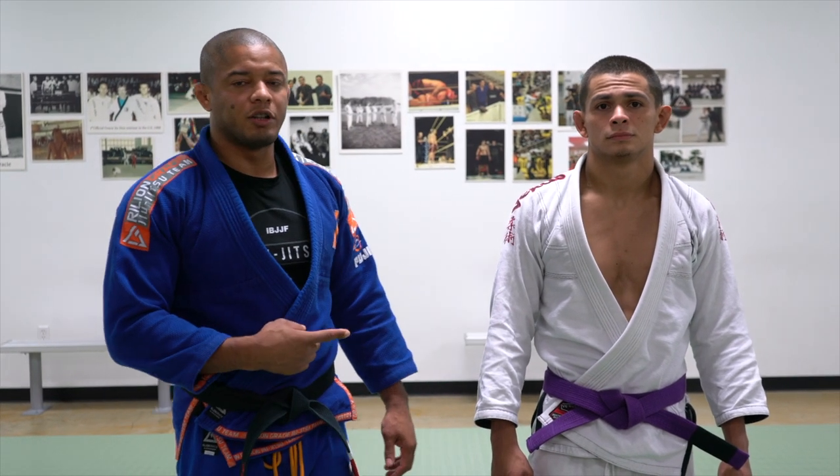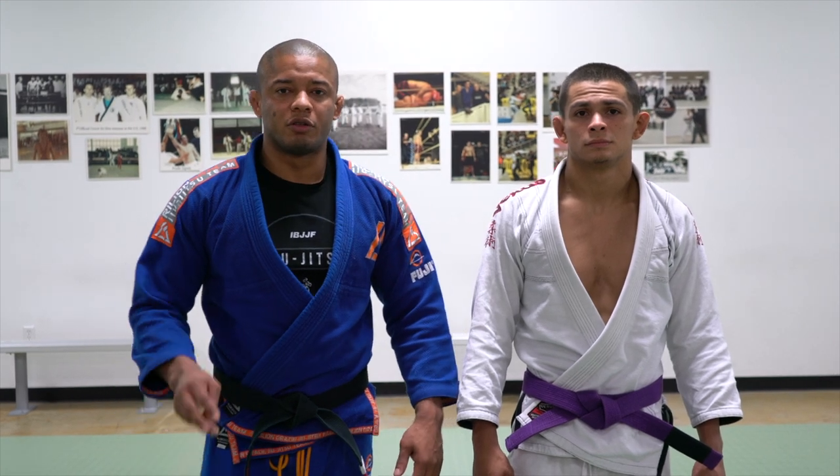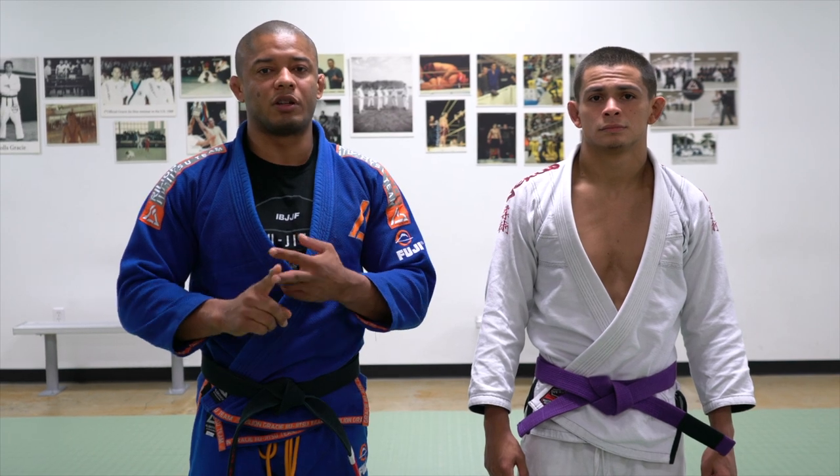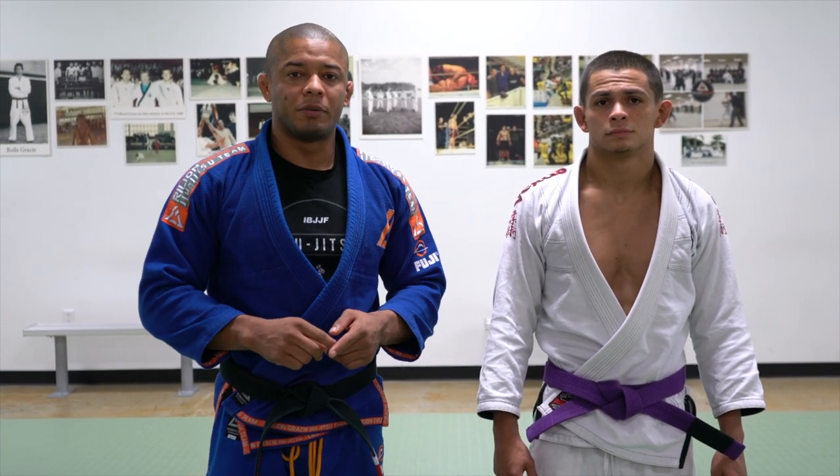My name is Luis Lentinho. This is my friend and student Duke. Today I'd like to show three swim missions from side control. The first one is Kimura, the second one is straight arm lock, and the third one is paper cutter choke.